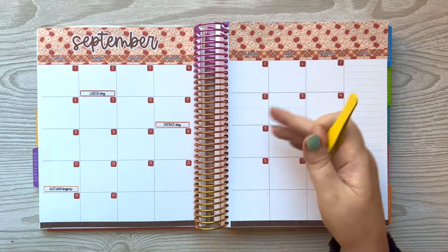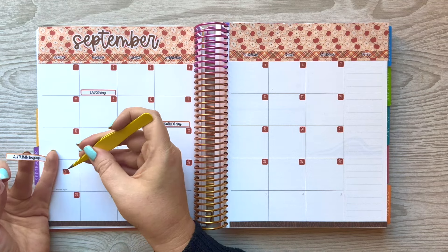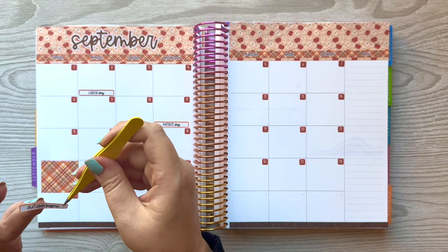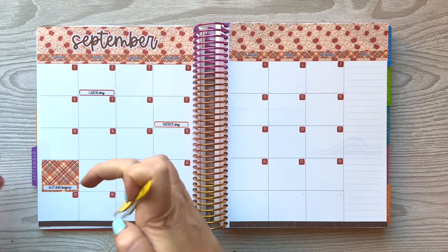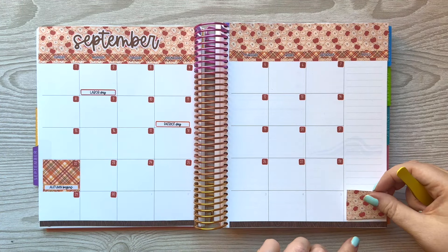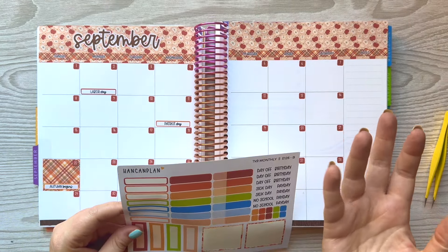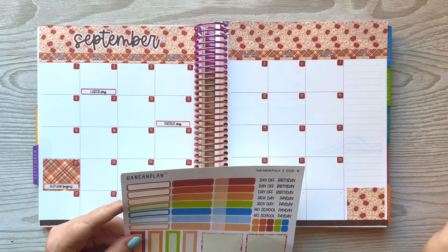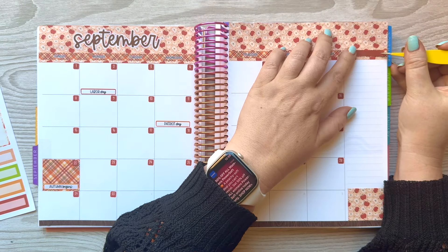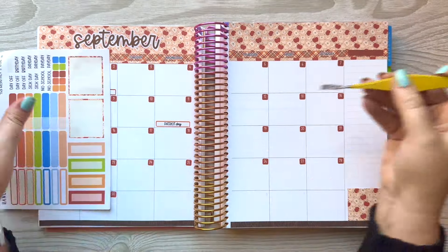I use the Erin Condren and Moxie Life planners to actually see what they've chosen and I copy those generally. I'm going to put this down on the autumn begins day just because I think it's cute, and then put the autumn begins sticker on top of it — and the number sticker — because there is nothing that I want to celebrate more than the first day of autumn.